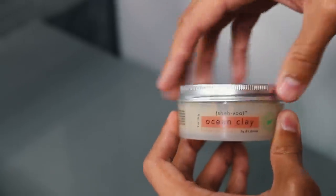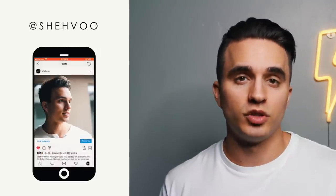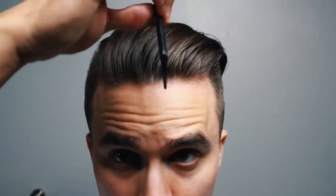Now it's time to implement your favorite hair styling product. Right here we've got Ocean Clay by Shavu — and yes, we did sell out during the holidays, it was absolutely crazy. We will be back in stock very soon, so stay updated on Instagram at Shavu or at shavu.com. Anyway, back to the video — saturate the product evenly in your hair, then grab a wide-tooth comb and use it to create an off-centered part.